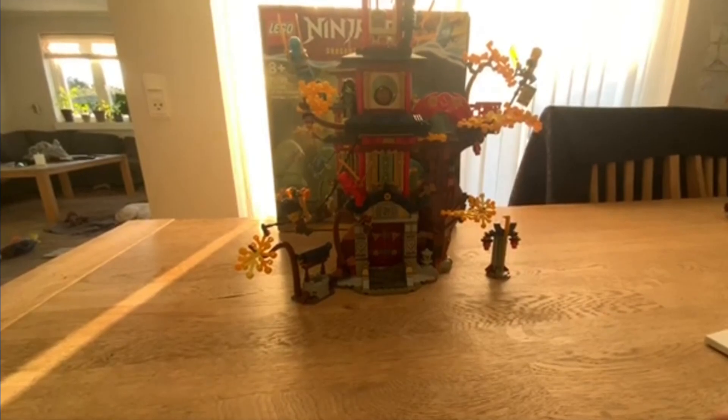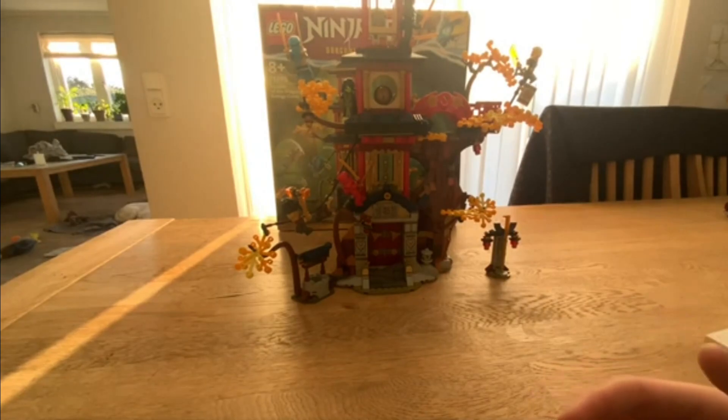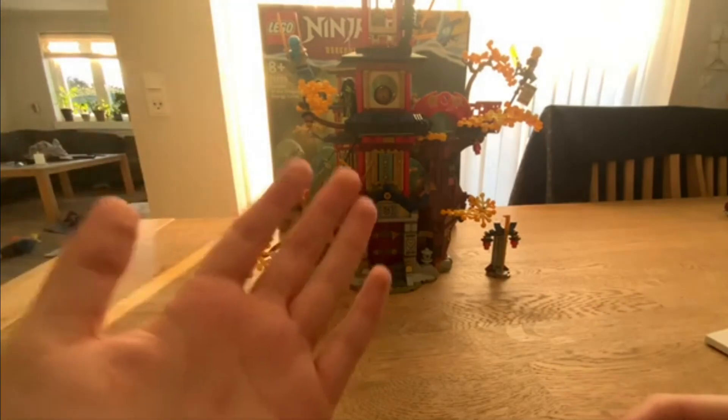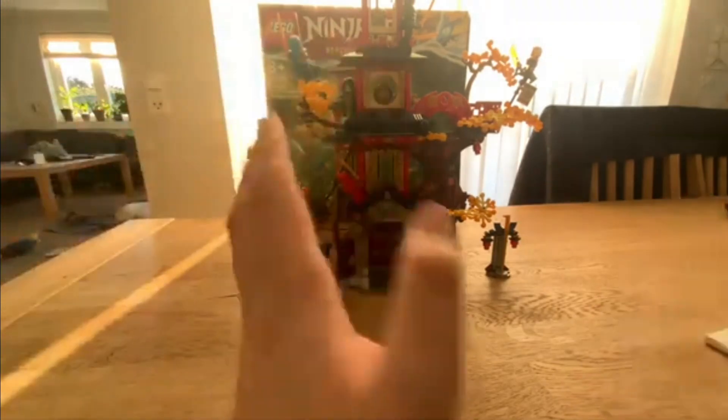Hey and welcome back to another video! Today we're going to do a super review of 71795 Temple of the Dragon Energy Core. We don't know how many pieces there are, and it's an 18-and-up set.